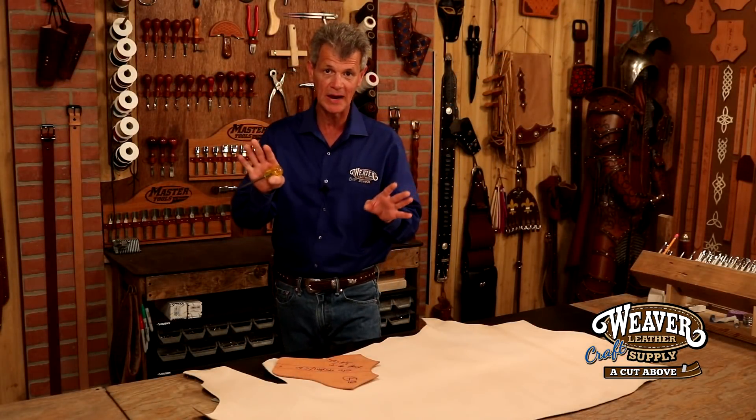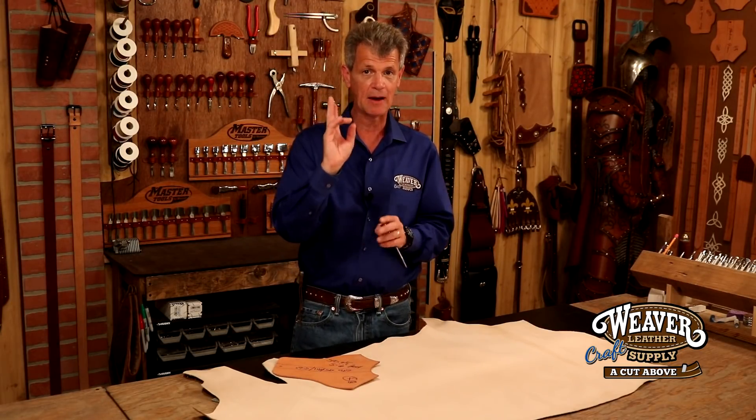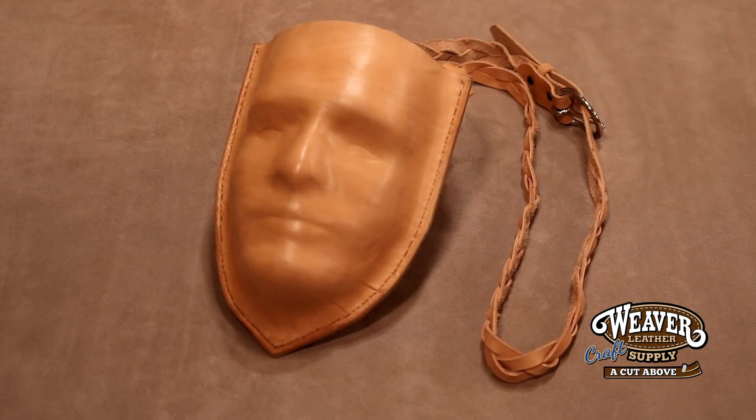On the creative side, two to three ounce is going to mold beautifully. Now, this sample — I'm not sure if I love this or I'm a little creeped out by it — but this is a mask, and I've turned it into a pouch. Notice how I can get a nice tight mold on this, and if I work it even a little bit further, I could probably get that mold even tighter.